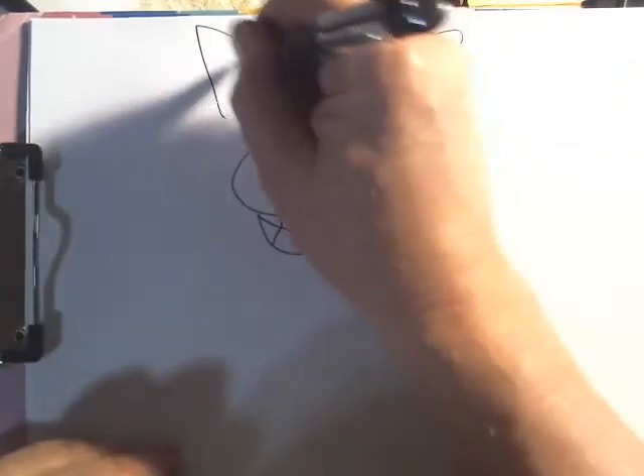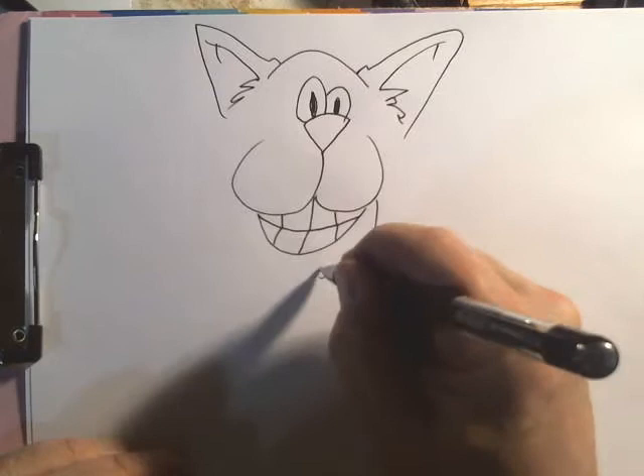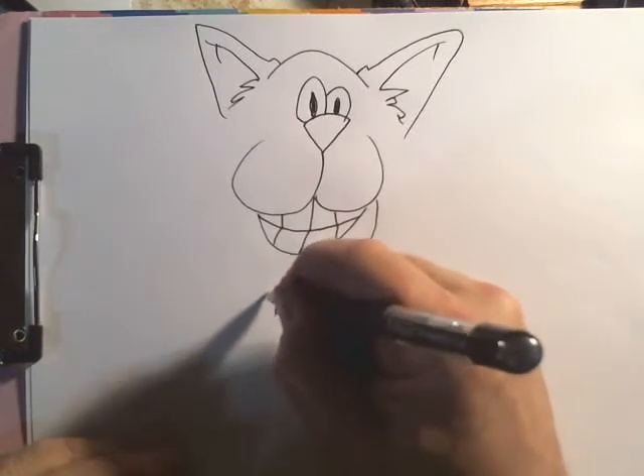Little tufts of fur here. This guy's a hip cat — he's got his little soul patch there.